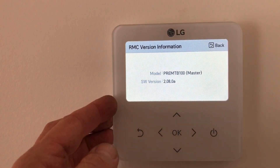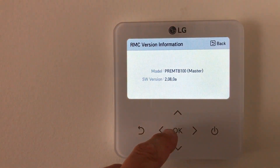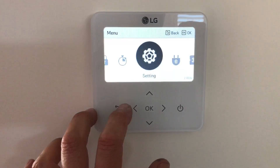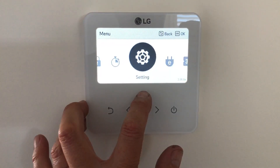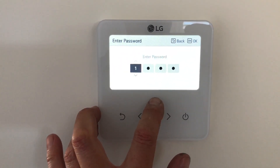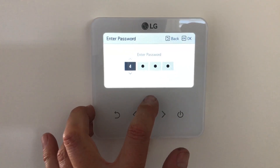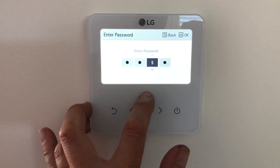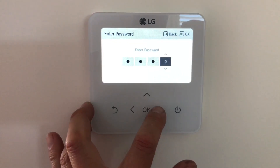So as they update these, this number will change. So once you know that, go back to settings. Once you get back to settings, push and hold down the arrow up button and it comes up with this passcode. So it was 2080.